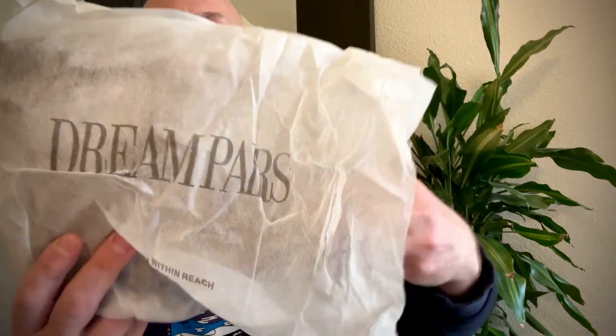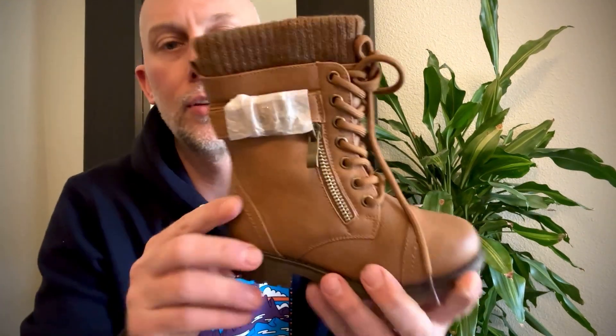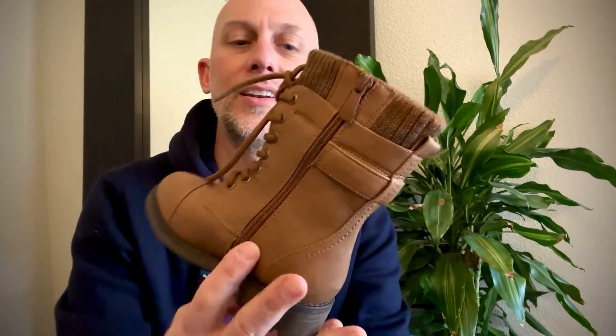Also, I will say, the packaging did not go unnoticed. Each shoe came in a nice cloth bag. Each of the buckles had a little tissue paper wrapping, so it's not going to show up scratched or damaged in any way. And then of course there's paper on the inside as well. I was really appreciative of that, and it did not go unnoticed.